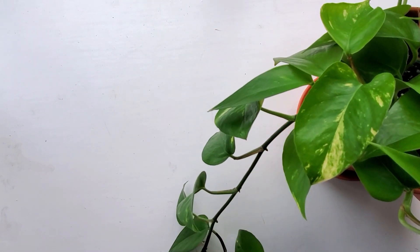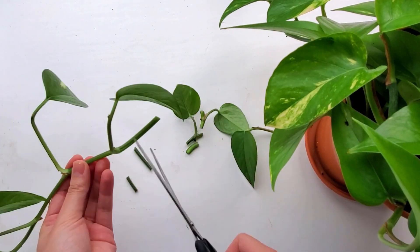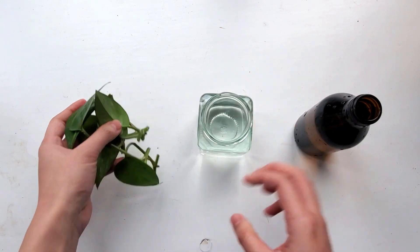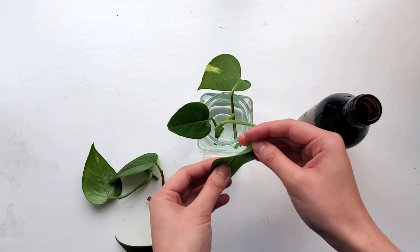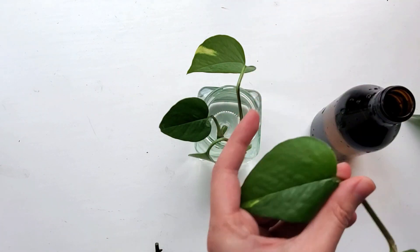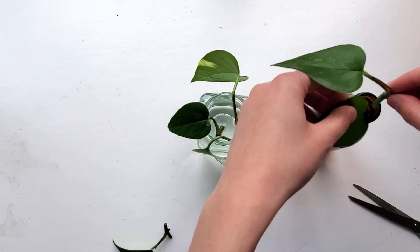I get my cuttings from the mother plant, which is this golden pothos here. The number of cuttings I could experiment with was unfortunately limited by the size of the opening of the dark bottle, which was only able to handle about three cuttings. So I also only used three cuttings for the clear jar as well. I know the scientists watching this video are going to point out that this sample size is way too small, and I agree with you.